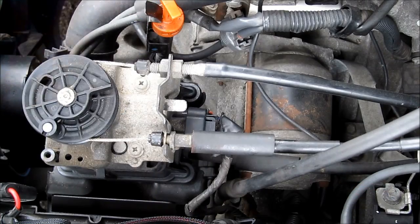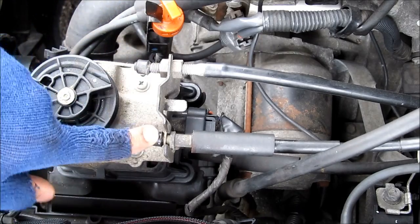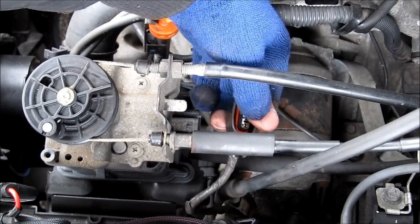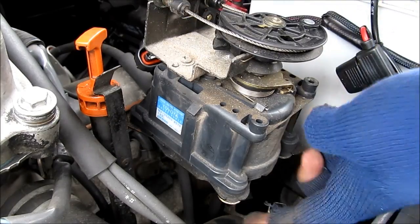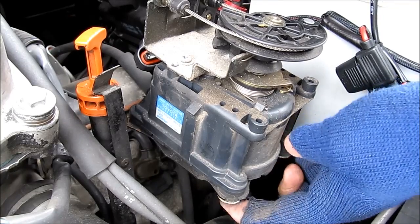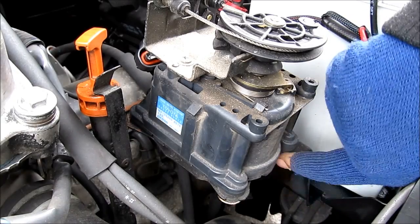To remove the cruise control actuator from the car, you first need to disconnect the gas pedal connection, the throttle connection, and the four-pin electrical connector at the back. To remove the actuator there are four Phillips screws underneath, which you can get at with a ratcheting screwdriver, or you can remove the battery and then remove the bracket to access those screws.